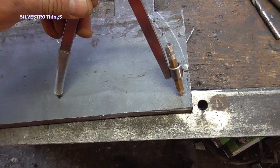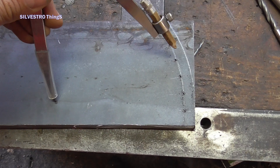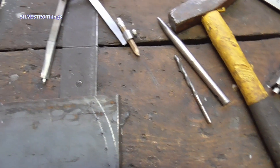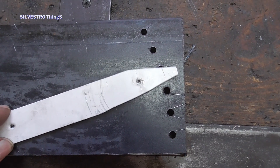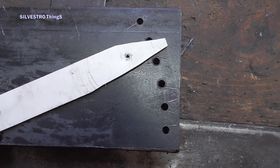I mark the position of the teeth on the upper guide using a compass and a center punch. I evenly mark the maximum lower edge of the cut-out, which I made with a drill of the appropriate thickness. After drilling the holes, I mark the edges of the teeth using a template and a scraper.